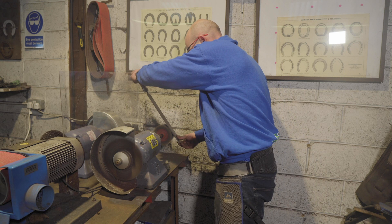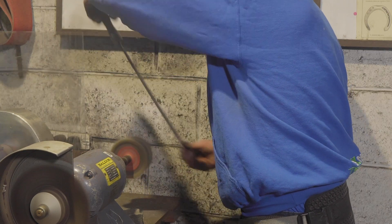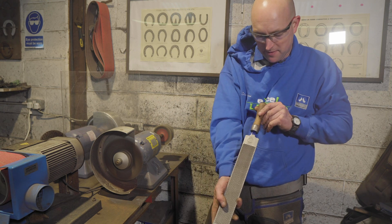Just a gentle motion on both sides, and on the edges too. That really maintains this ultra sharp rasp.